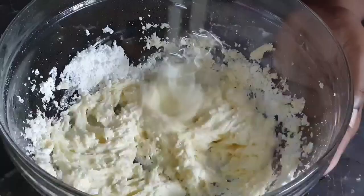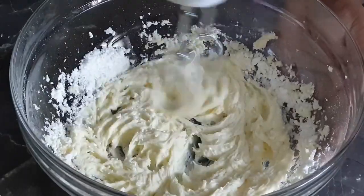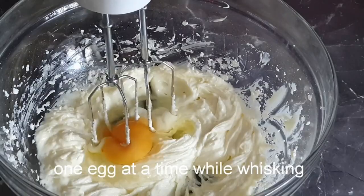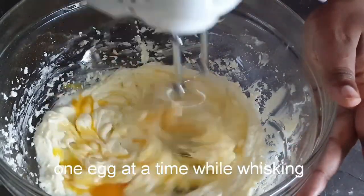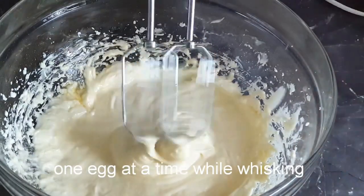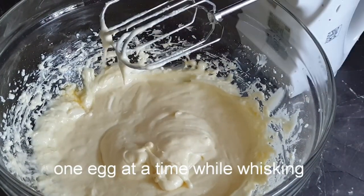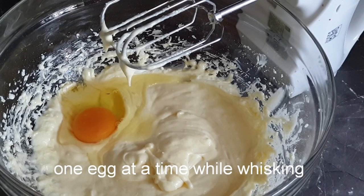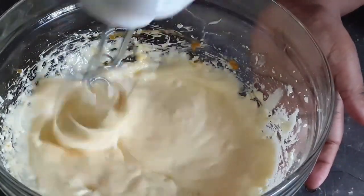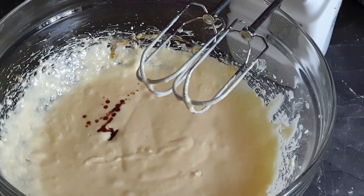Now whisk them all together and add your eggs one at a time while whisking. Next, add in your vanilla extract and whisk that as well.